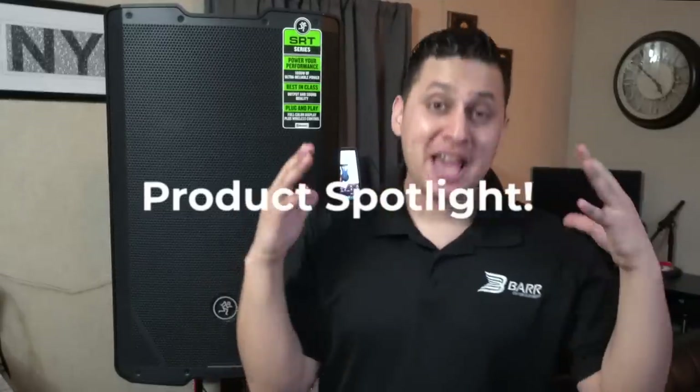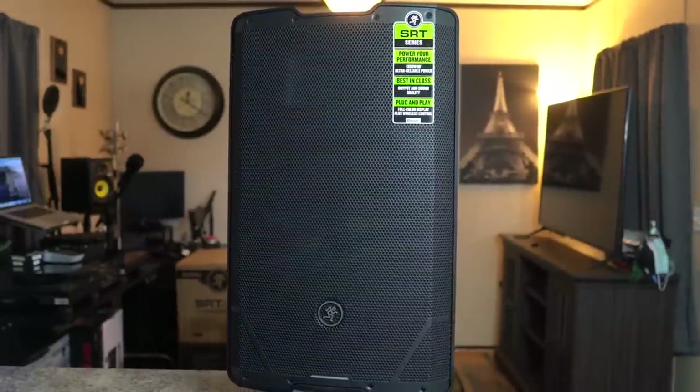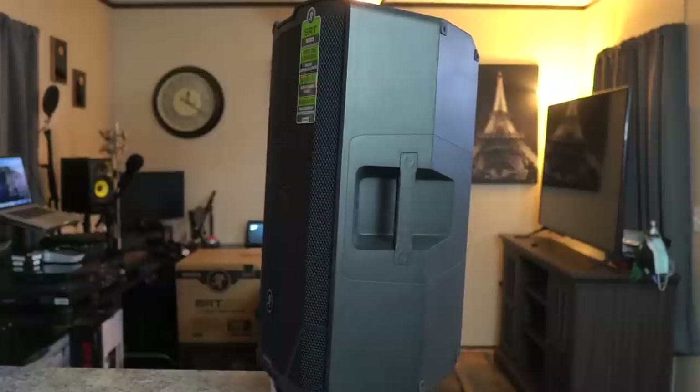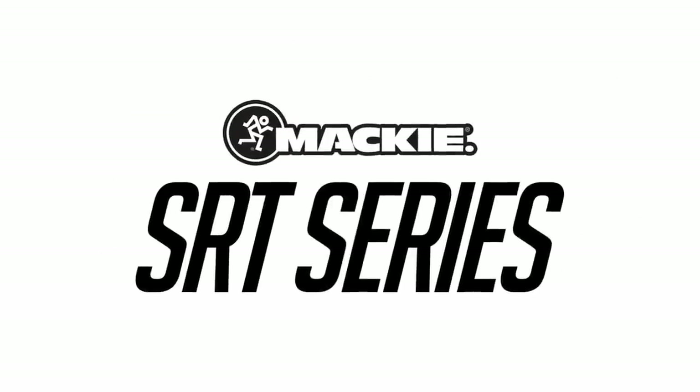What's up bros, welcome back to another product spotlight video. I am pumped to bring you this video debuting Mackie's brand new line of professional powered loudspeakers. Everybody say hello to the brand new SRT series — speakers designed with DJs and musicians in mind, offering awesome quality sound at a price that won't break the bank.